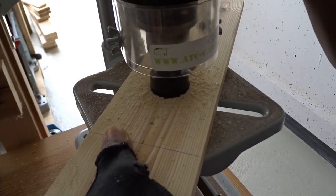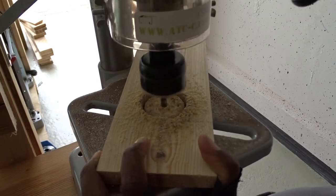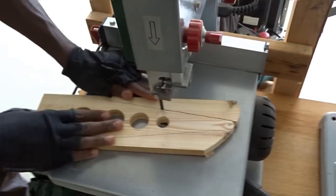And now, as you can see, using my press drill, I'm creating the different holes. And after that, moving to my band saw to make the final cut.